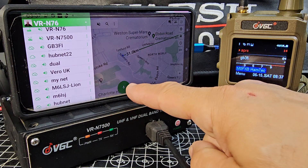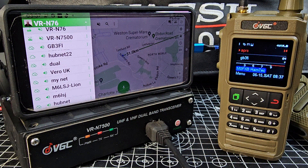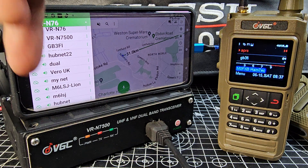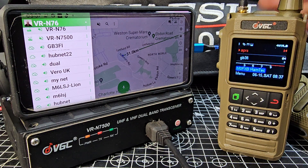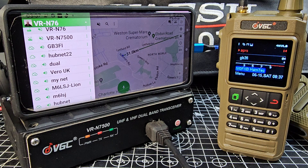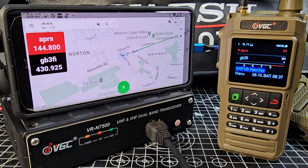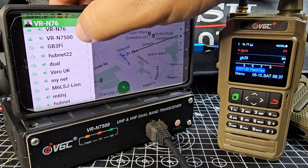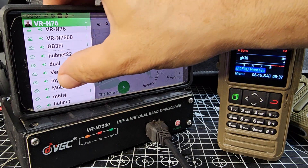I can go to an internet person — there's my friend M6LSJ — and if he was online we could have a chat with the microphone here, push the PTT. That's nothing to do with the radio, but the interesting thing is we could link that chat to the radio. It's called binding, and then if this radio was on, like GB3FI, everyone would hear us.